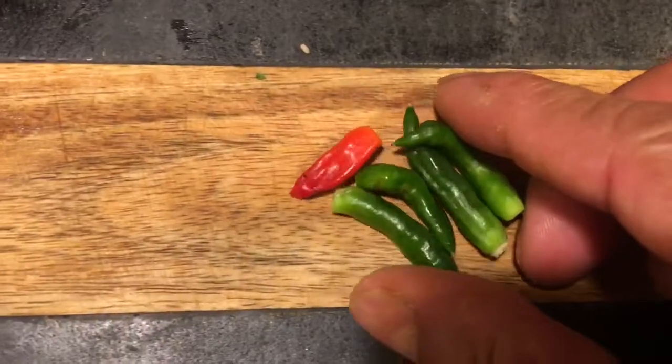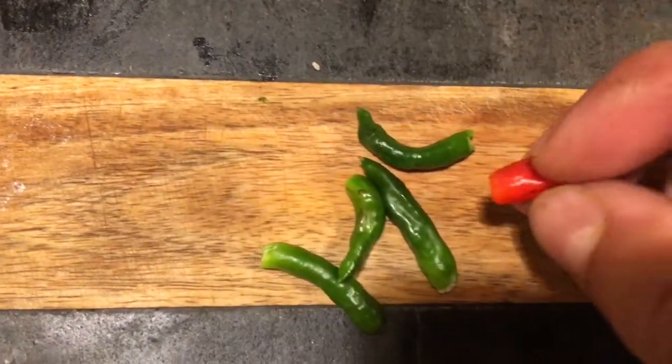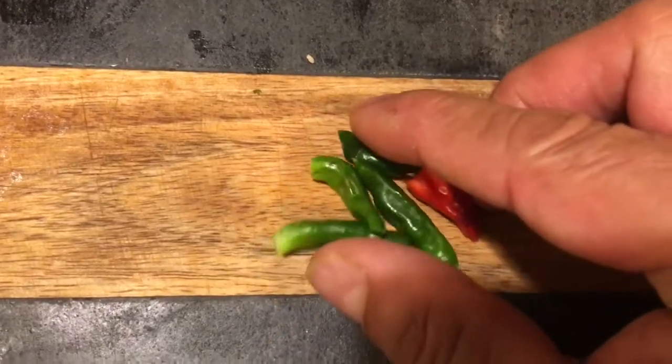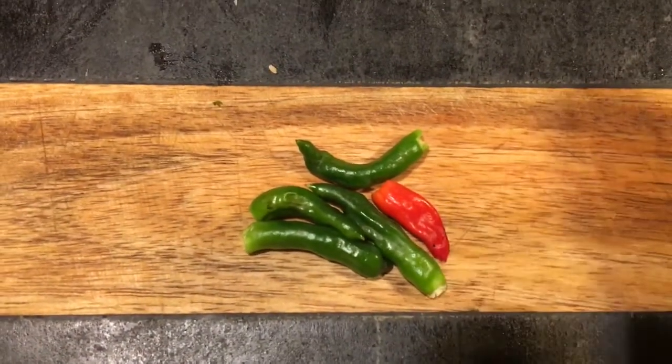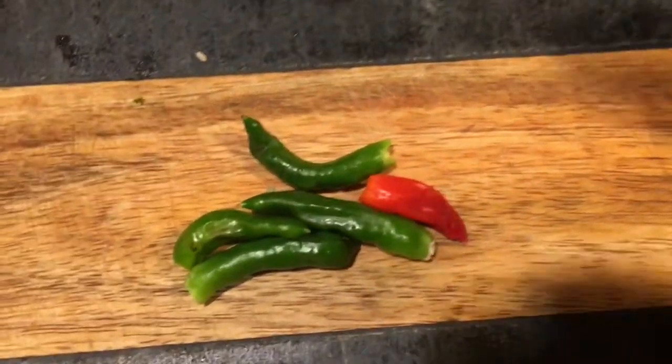So without these chillies — normally in Siddhapur we use the Gandhari chillies. This is a spicy chilli. I will use the spicy chilli since I don't have the Gandhari chilli. But without this chilli, I can't sell my omelet. So let's put the chillies.